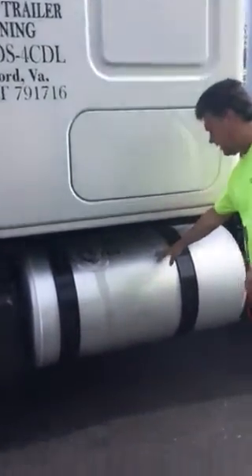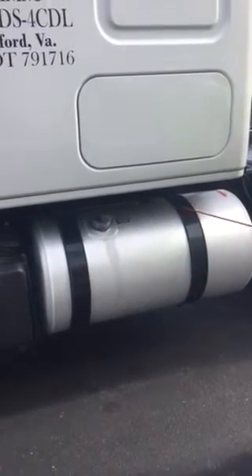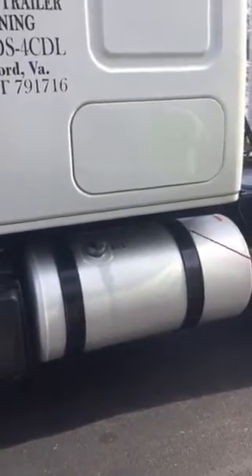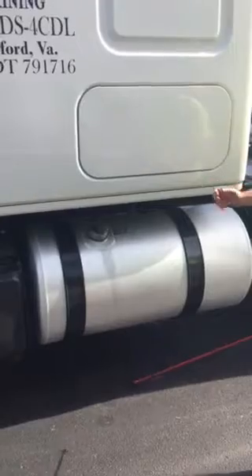From there, I'm going to move down to my fuel tank. My fuel tank is not bent, cracked, or broken, missing nuts, bolts, or screws, and I see no leaks. From there, I move to my fuel tank straps — they are not bent, cracked, or broken, missing nuts, bolts, or screws, and I see no signs of shiny metal, which would indicate a loose or shifting tank.